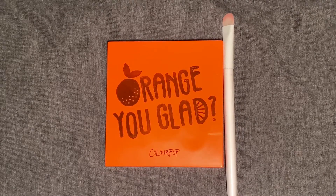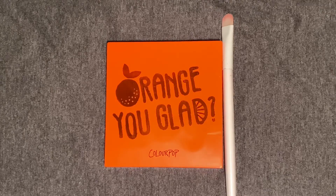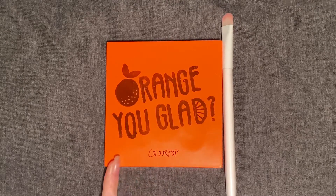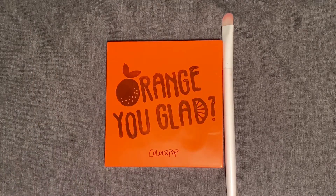Hello, my friends. It's good to see you. Today, we're going to be taking a look at the ColourPop Orange Euclid Eyeshadow Palette.